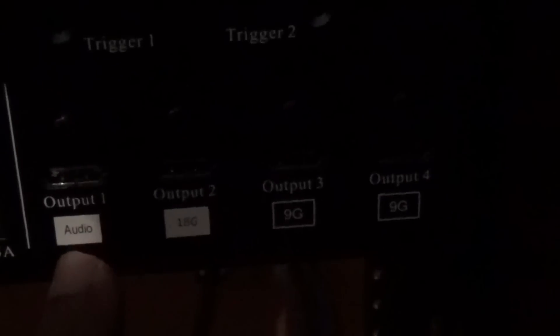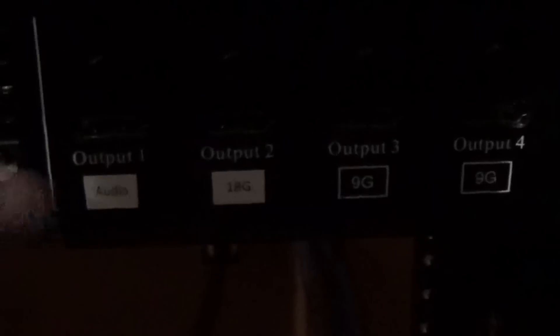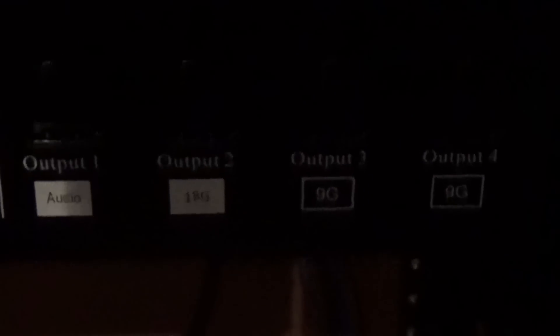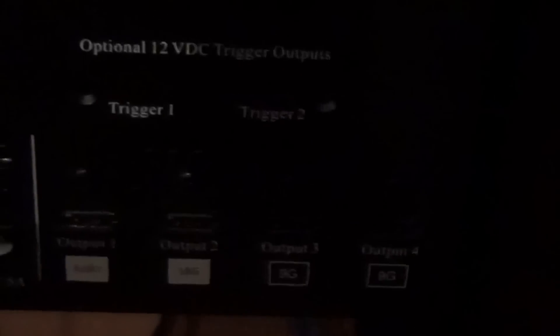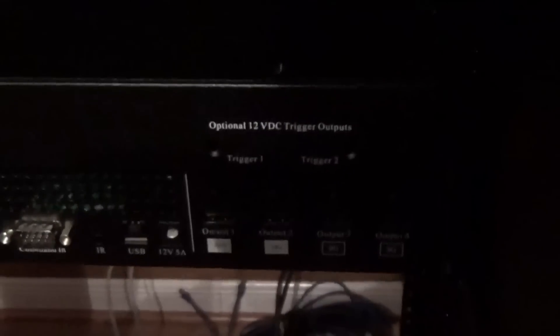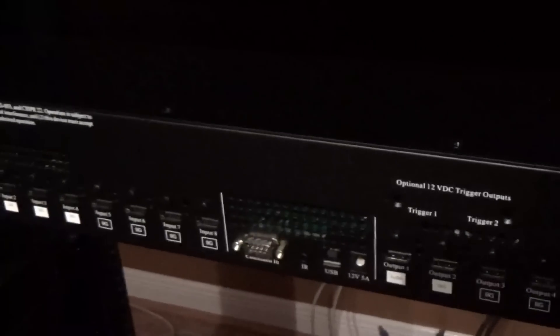Now the outputs: output 1 is for audio. Output 2 is 18 gigahertz. Outputs 3 and 4 are 9 gigahertz. Up here we have two triggers. I'll be using these triggers to turn my projector on, since there's no reason for the projector to be off when the video processor is on — that's how I had it set up in my previous theater with my Radiance Mini 3D.